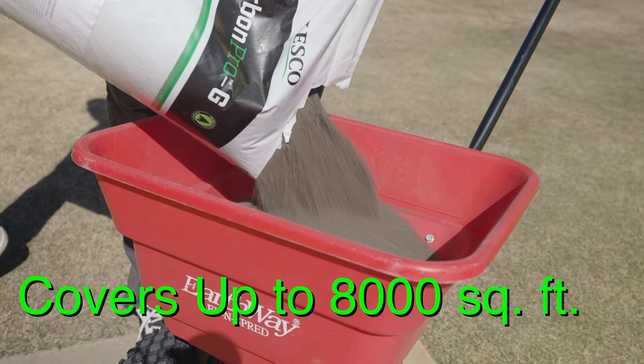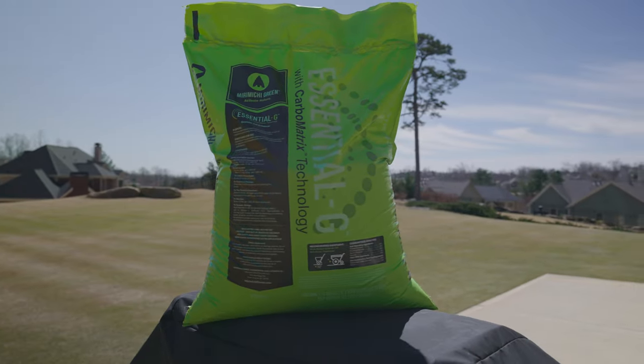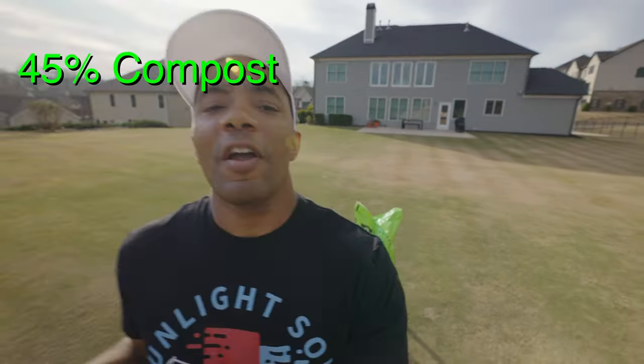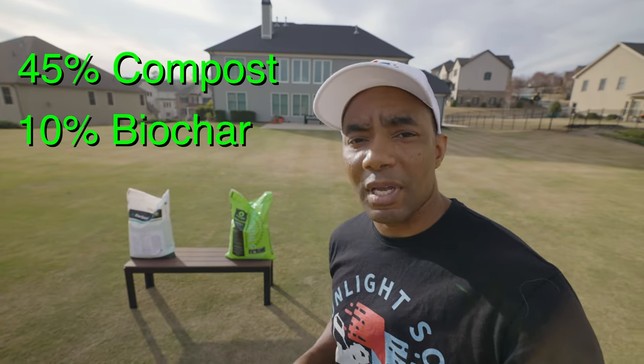Carbon Pro-G covers up to 8,000 square feet when applied at the lower rate. Next up is Essential-G, the second granular carbon offering from Miramichi Green, and it is a new kid on the block. As far as makeup, 45% of Essential-G is various types of compost, with 10% being biochar.